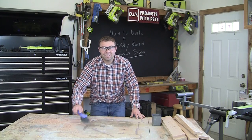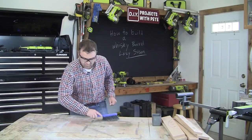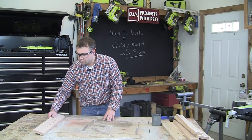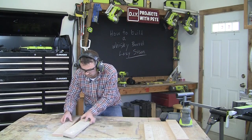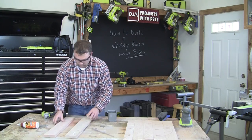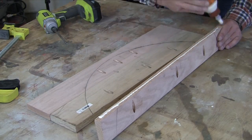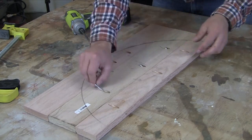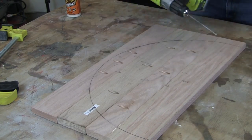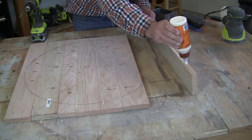Go ahead and clean your table so that you'll have a smooth work surface. Lay out your boards again — remember that we numbered them so that you'll know exactly where they go. Then start attaching the boards to each other using glue and screws. Make sure to work on a flat surface and also make sure that the boards you're using are as flat as possible and not warped. Take your time on this process, and if you have a set of clamps or an extra person to help out, that will come in very handy.